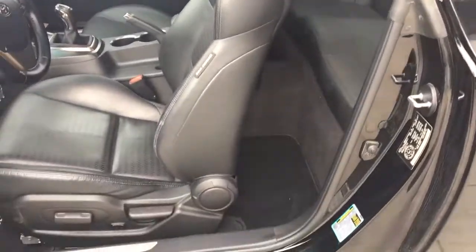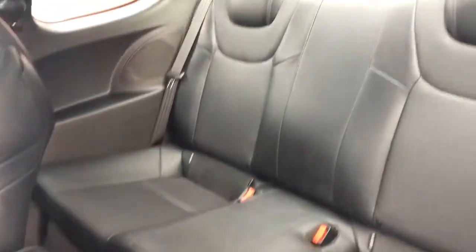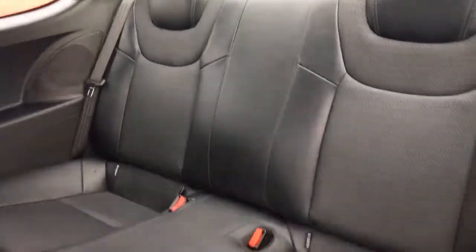Super easy way to get in the back seats — there's just a little lever at the side of the seat here. Just flip that forward and the seat pops forward for you. There are two seats in the back with cargo nets behind the seats.